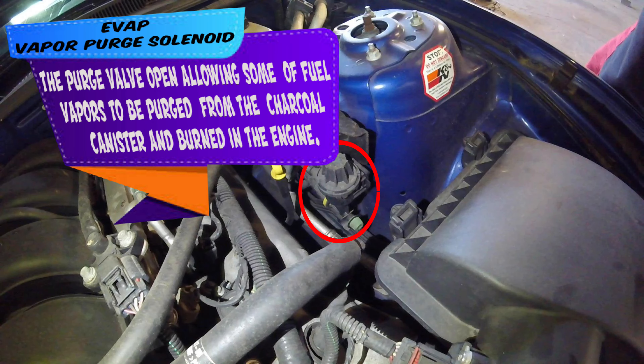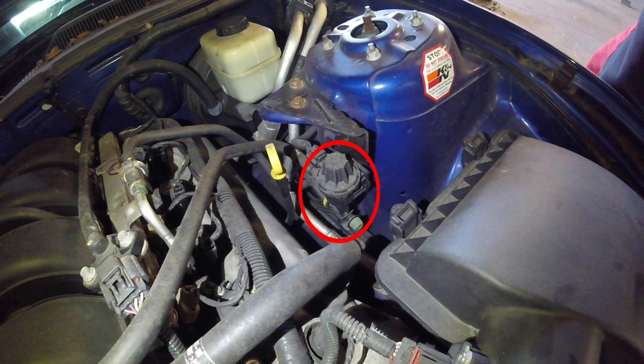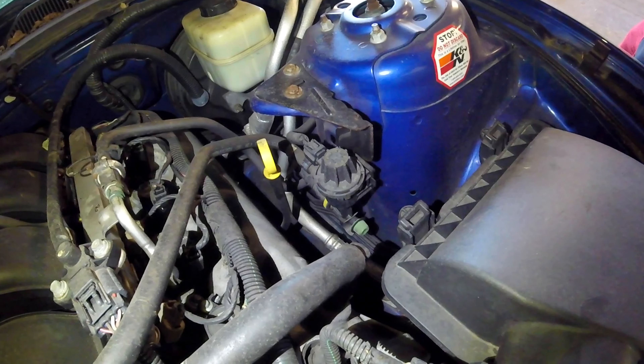Next is going to be your vapor canister purge solenoid right here with the green cap in the red circle. This is the solenoid that is responsible for opening up and allowing fuel vapors to flow into the intake and through the combustion process, and the catalytic converter cleans it up going into the atmosphere.